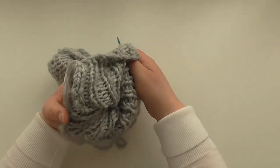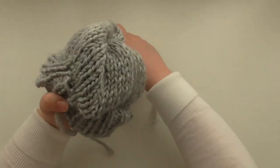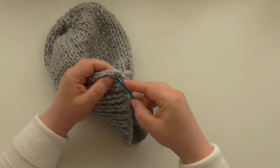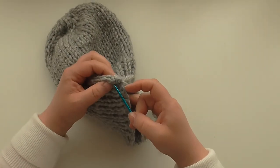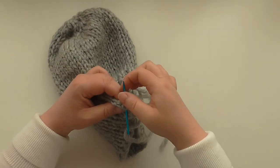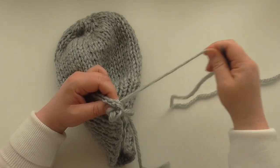We need to weave this back through. Turn to the right way and weave these threads through with mattress stitch — just weave it across this seam inside. I usually weave quite a bit in, because if it ever came undone — which you hope it won't — you have enough to fix your hat or your garment. Go back the other way a little bit.